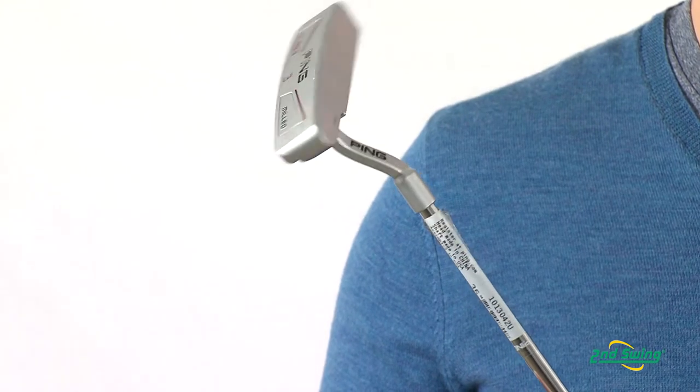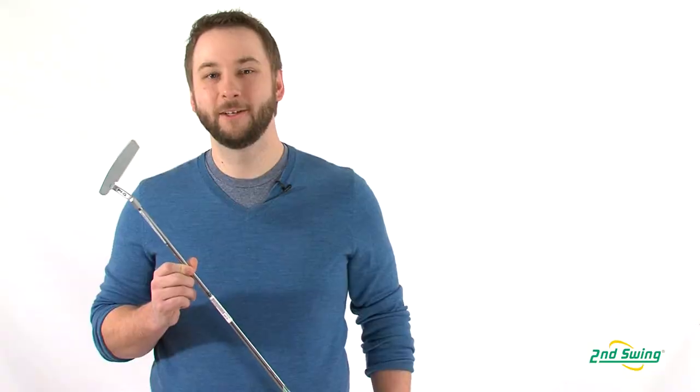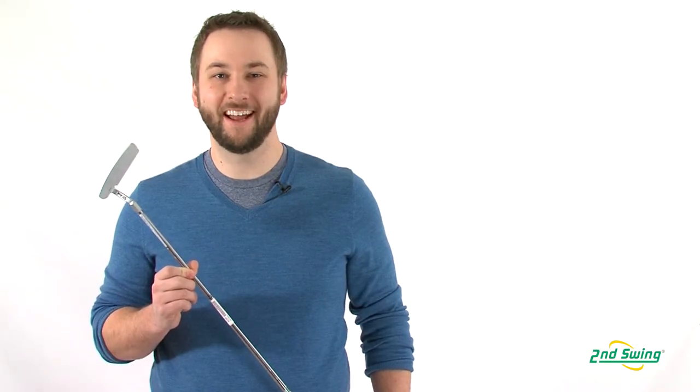The Answer Milled Putter comes in seven different hosel designs to fit your specific stroke type. So come on in to Second Swing Golf today and get fit for your very own Ping Answer Milled Putter.